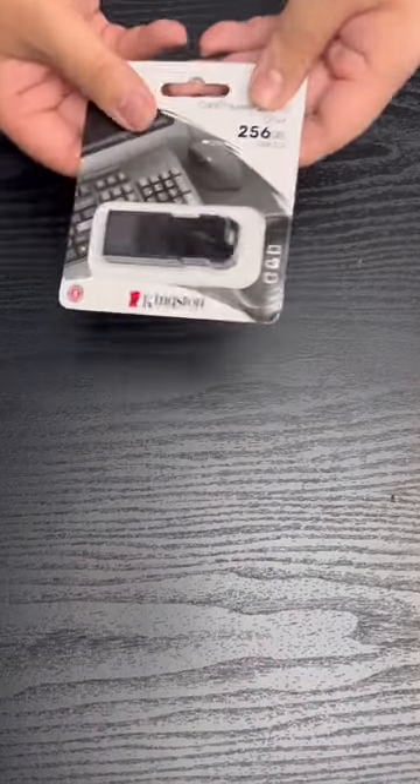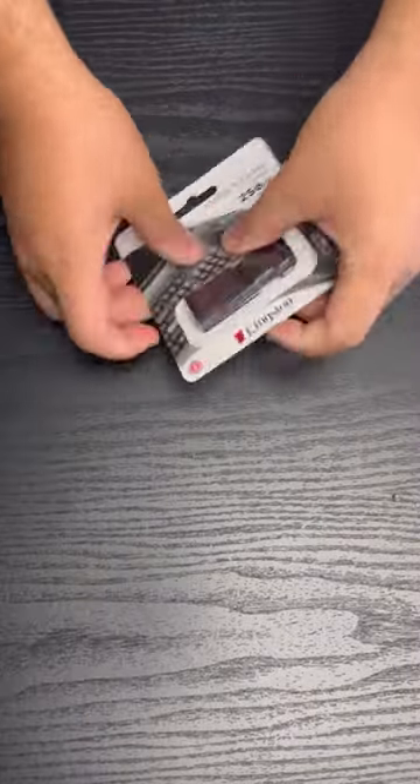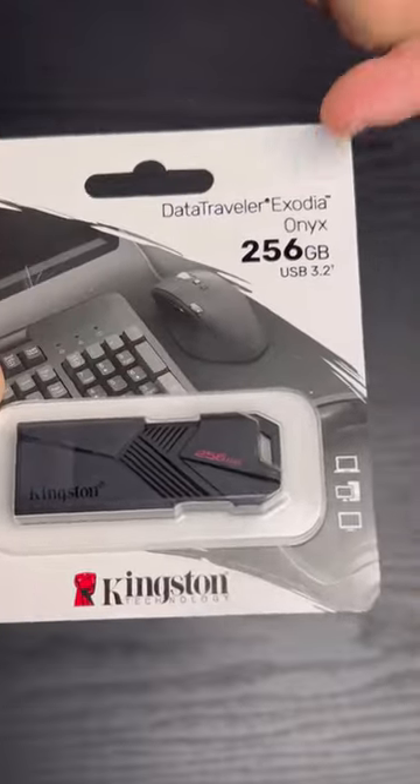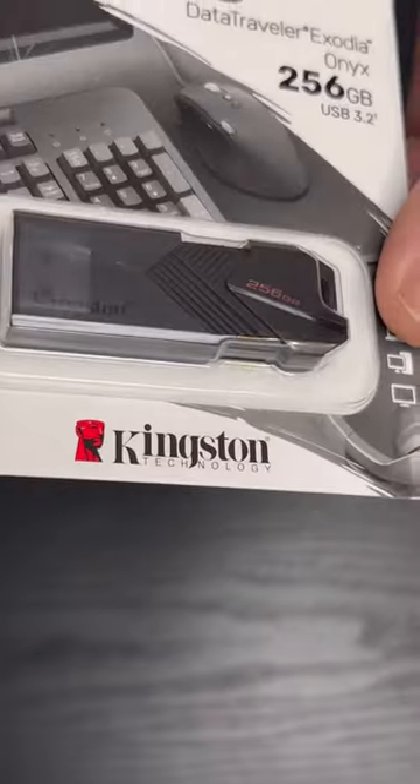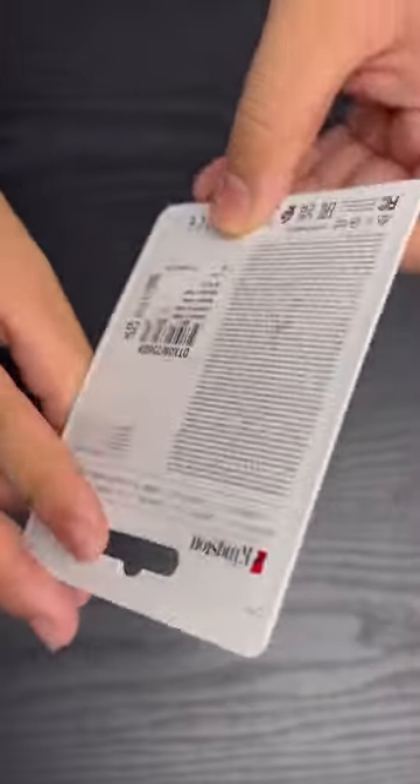Hey guys, today we got this USB from Kingston. We just received the DataTraveler Exodia Onyx from Kingston Technology. Here's what the box looks like — nothing crazy, but let's open it up.